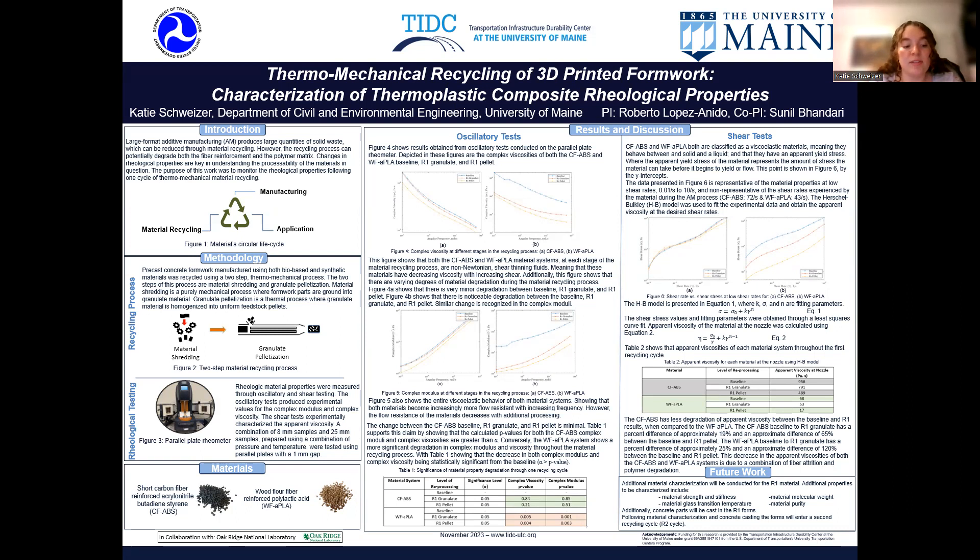The shear test yielded similar results as the oscillatory tests. The Herschel-Bulkley model was used to model the apparent viscosities of each material at the shear rate experienced during extrusion or 3D printing. Both materials experienced degradation, where the decrease in viscosity between the baseline and R1 pellet for the synthetic material was approximately 65%, and the decrease between the baseline and R1 pellet for the bio-based material was approximately 120%.